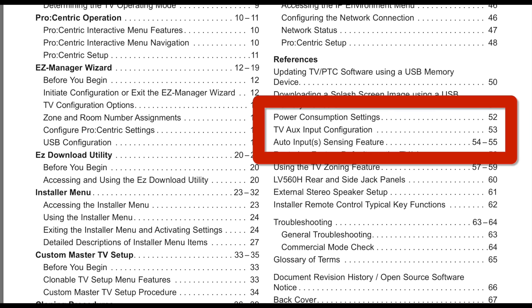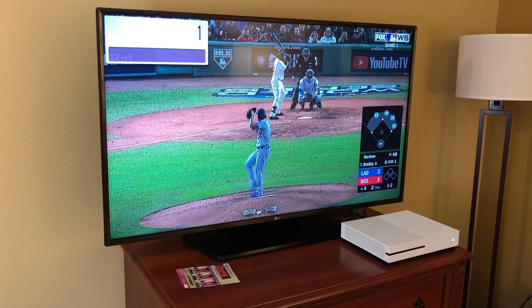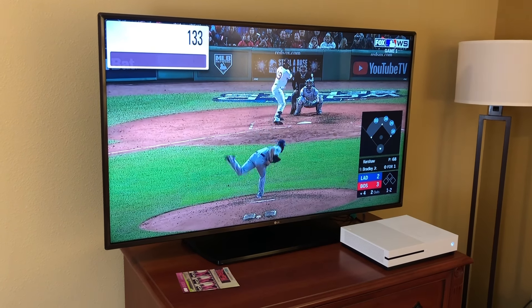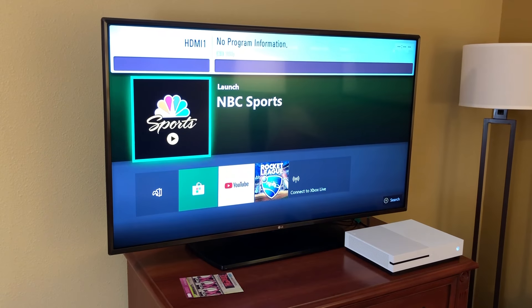After flipping through the input configuration page, I saw that this TV actually has channel numbers assigned to the various inputs. Since I plugged my Xbox into HDMI 1, I typed in channel 133-0 and lo and behold it switched to HDMI 1 and my Xbox was up and running.